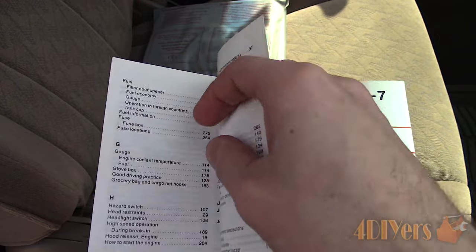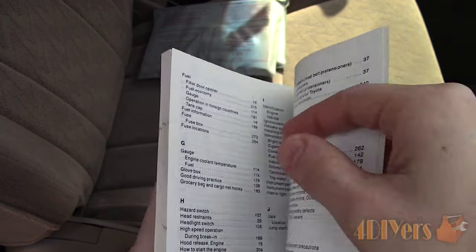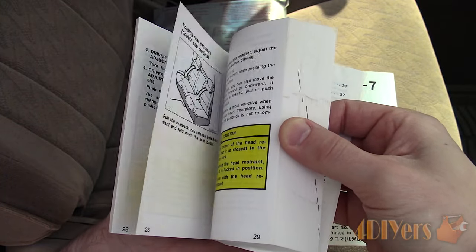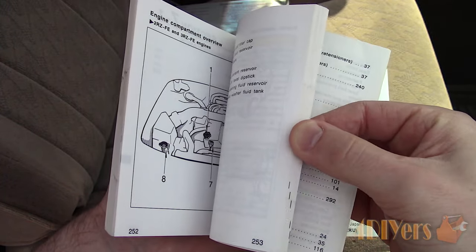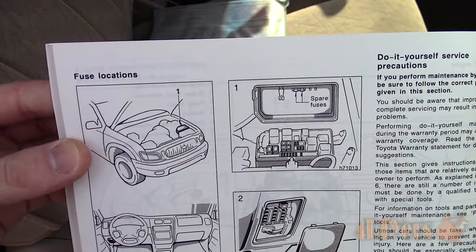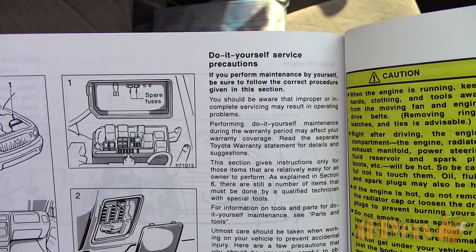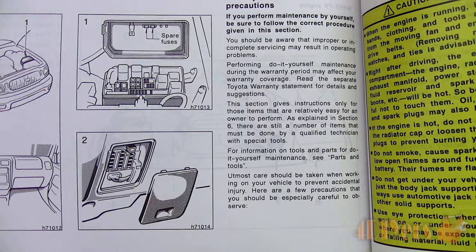Fuses are used to protect a circuit. If a circuit is overloaded or there's a short, the conductor link inside the fuse will burn out immediately, switching off the circuit so there's minimal risk of damage. As an important tip, use good quality fuse replacements if you find one burnt out. I used a cheap fuse in the past to find the plastic case melted and bonded to the distribution box case.